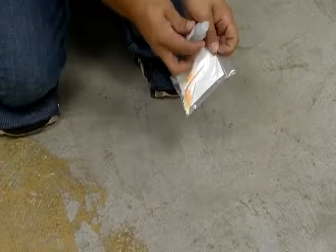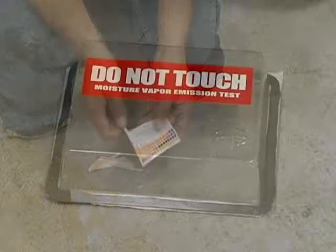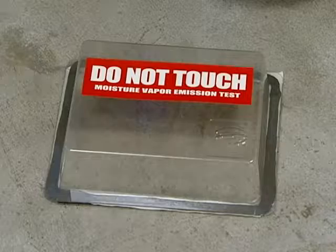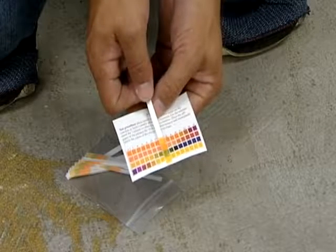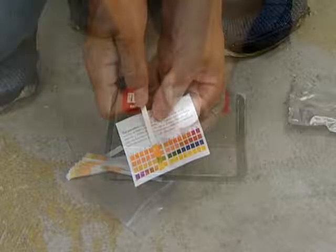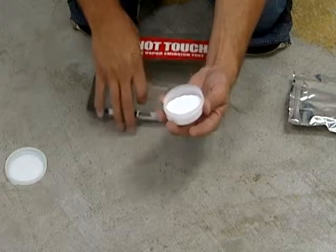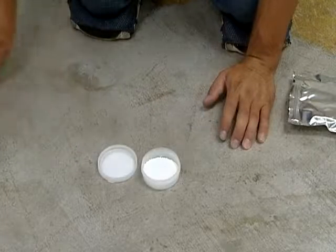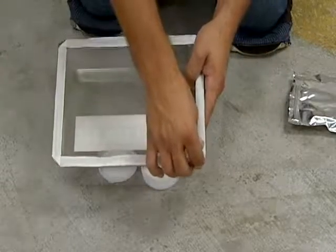Test the slab for moisture and alkalinity prior to beginning the installation. Check the concrete for surface pH at several locations. A reading below 5.0 or above 9.0 requires corrective measures. Specific information on the correct method of neutralizing extremely low or high pH is available from the Shaw Field Technical Services Department.